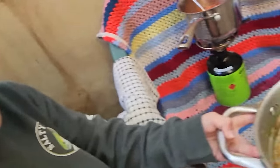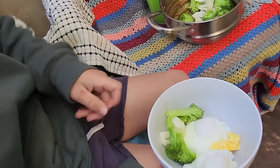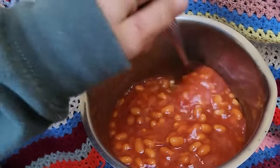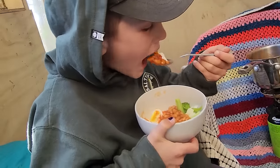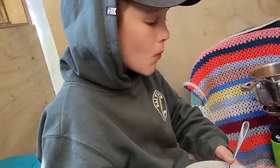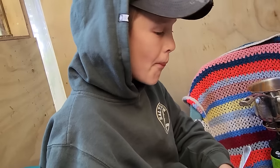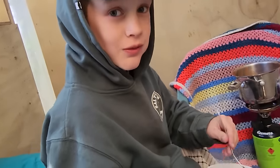My steamed veggies are ready now and I've poached some eggs, got some broccoli, some beans. Tastes pretty good. Hot though, really hot.